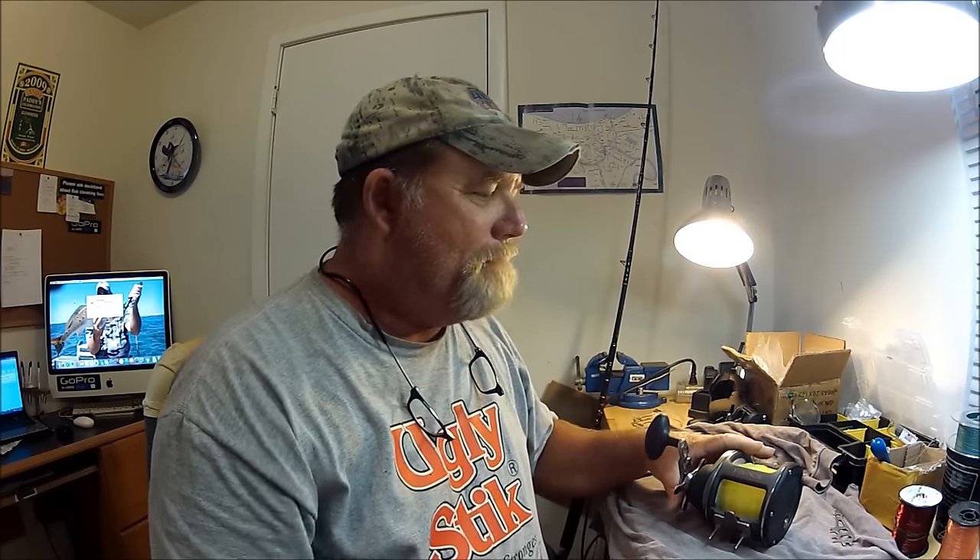Hey folks, welcome to the Wolf Den. I'm doing this video kind of impromptu — nothing I'm seriously sitting down and planning. I want to talk about a reel that I've been using and there's not a ton of information about it. There is a video on YouTube where a reel repair guy is breaking it down, but I want to talk about these reels that don't really have a whole lot of info on them on YouTube. These are conventional medium to large game type reels.